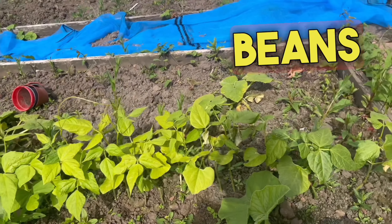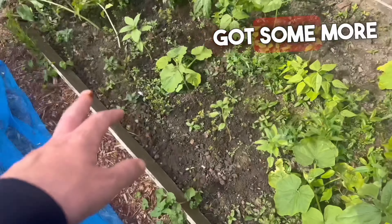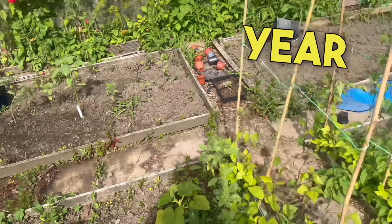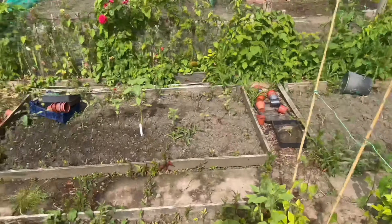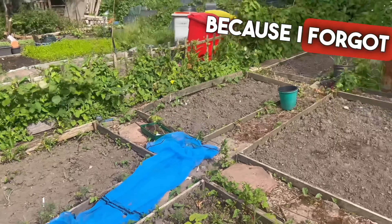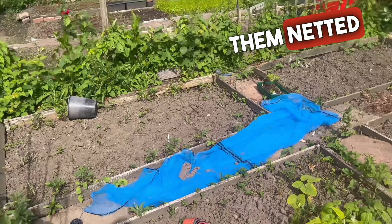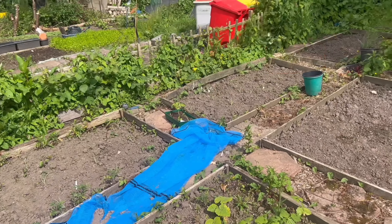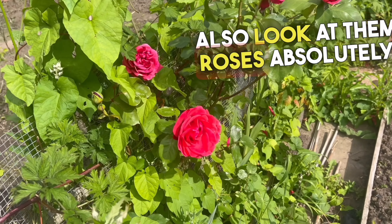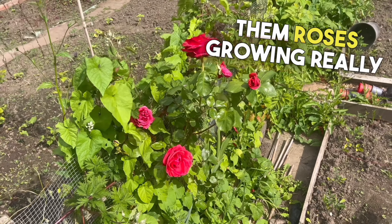We've got more climbing beans, some nasturtiums and flowers, and lots more climbing beans — you can tell we like our climbing beans this year. Things are coming on really well. We've still got areas that we need to sort out. I lost a lot of my brassicas because I forgot to net them — you live and learn. We'll get them netted; you never know, they might grow back. And look at them roses — absolutely gorgeous, absolutely fantastic, growing really really well.